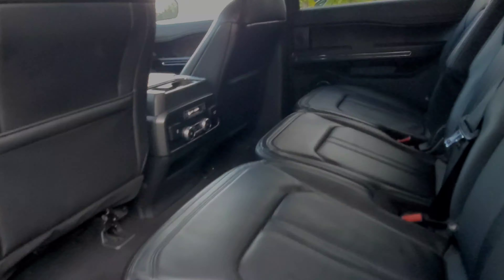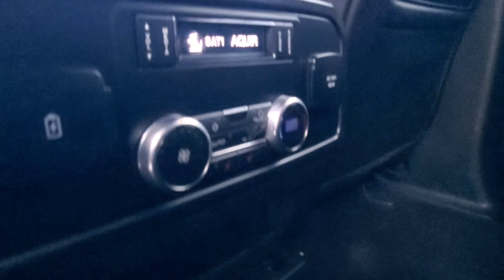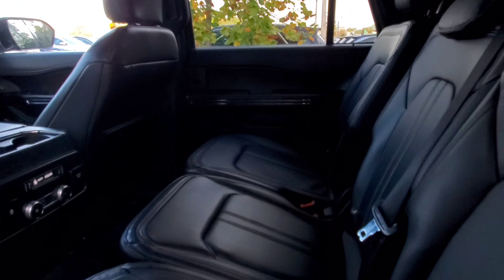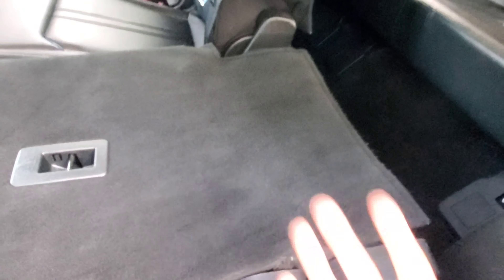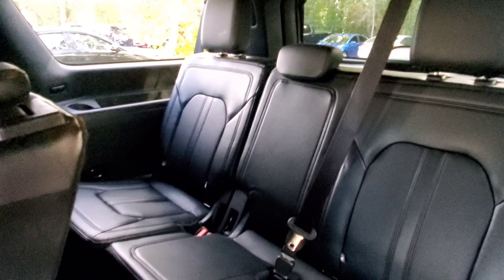Let's take a look at the second row. Plenty of room here as well — you can see the leg room accommodations right there. You do have automatic climate control back here, satellite radio, and charging ports on both sides. And I'll show you how to get into the third row. Getting to the third row is pretty simple — just pull this handle, the seats fold forward. They can also fold up if you need them to. There's the third row: plenty of leg room, very spacious. And even with the third row up, you still have plenty of cargo area back there.